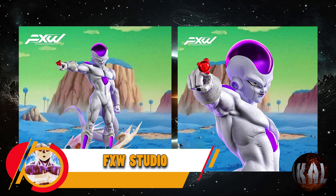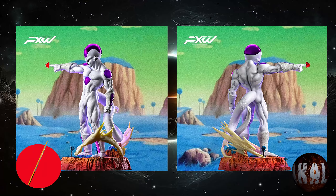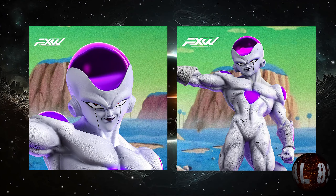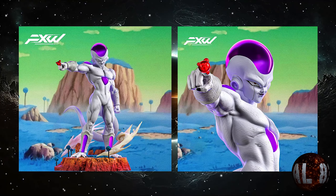FXW Studio nos trae esta resina del emperador galáctico Freezer, con unas medidas de 29 centímetros de altura por 21x20, y está prevista para la tercera temporada de este mismo año 2024. Hay que reconocer que tiene muy buena pinta. ¿Y a ti qué te parece?